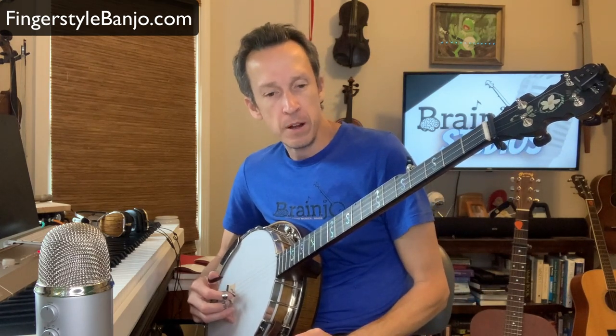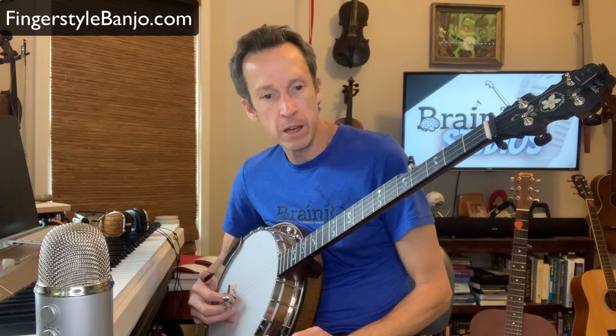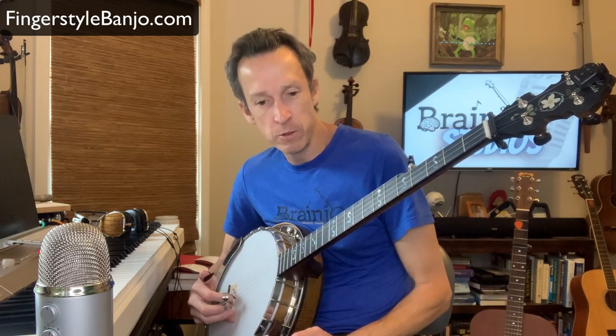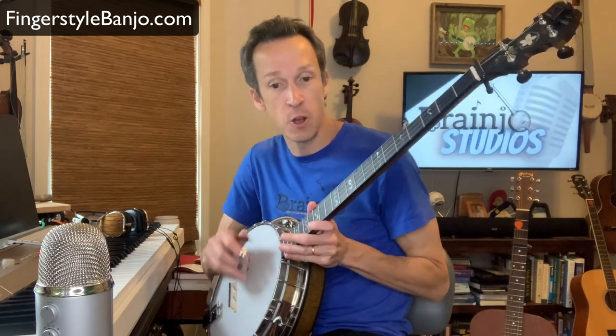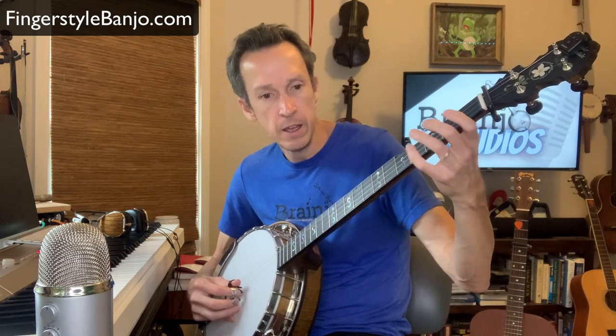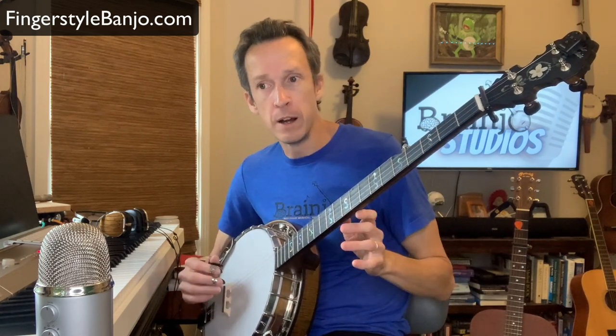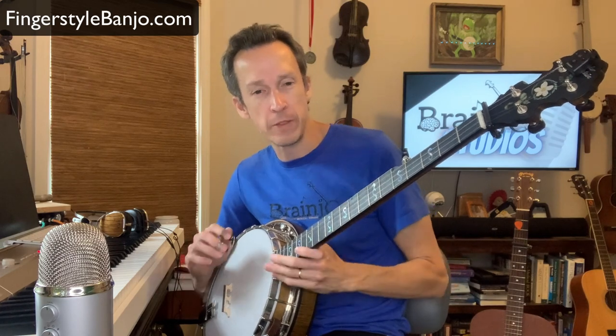I just got a question from Breakthrough Banjo course member Richard, and it's a question about something he saw on a tab — something I know other folks might have questions about, so I figured I'd make a short video just to explain it. The question is around instances in the tab where you see a hammer-on or pull-off with the fretting hand, and at the same time you see another note being struck simultaneously with the picking hand. If you're unfamiliar with it, it may cause your brain to freeze up, so I'm just going to give you a helpful little trick to make sure that doesn't happen to you.